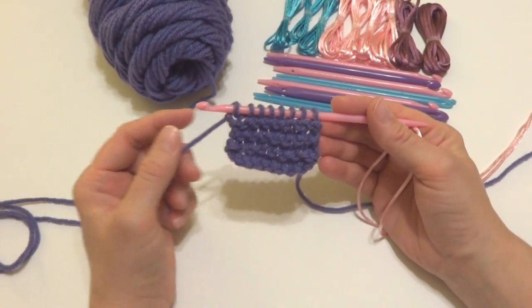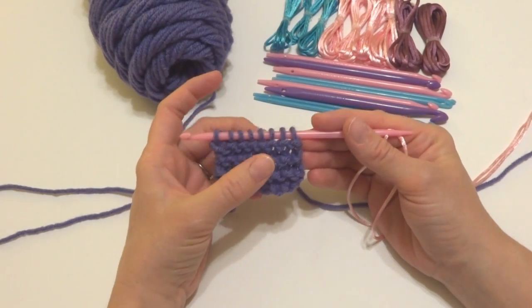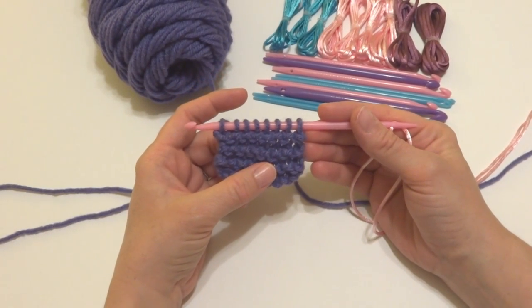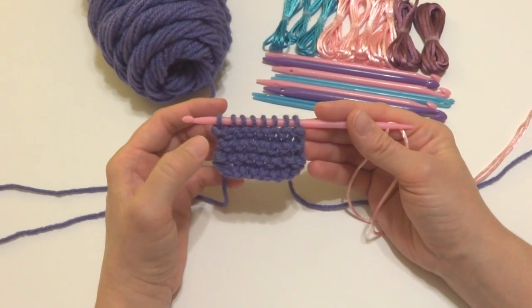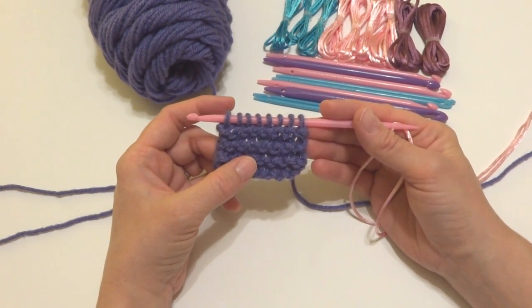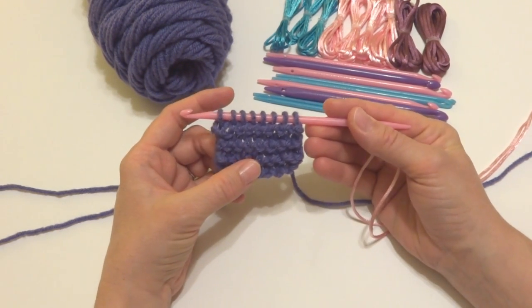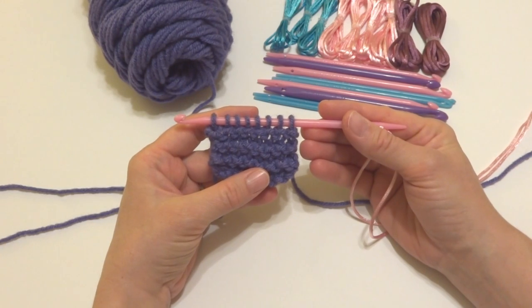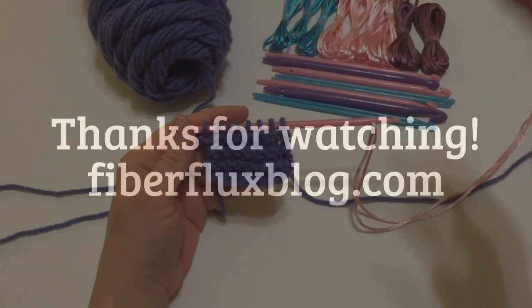I hope you enjoyed this tutorial. This is just the basics. If you want to learn some fancier stitches like the purl stitch or even cables, and using your nook in the round, just head over to LeisureArts.com and check out some patterns and tutorials they have there for the nook. So that is how you use the nook. Thanks so much for watching, and be sure to click the subscribe button to get all the latest Fiber Flux video updates. Thanks again!